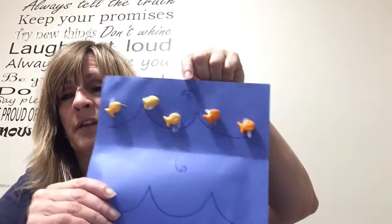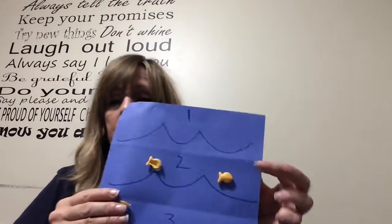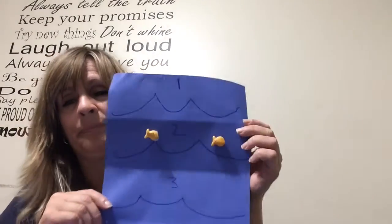You can use that for practice if your child happens to be working on their counting skills. I'm gonna put the glue on the fish this time and just glue their little fish in the ocean. Hopefully you let them eat some and they're all done!